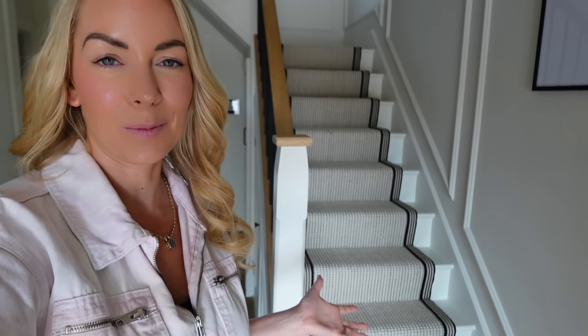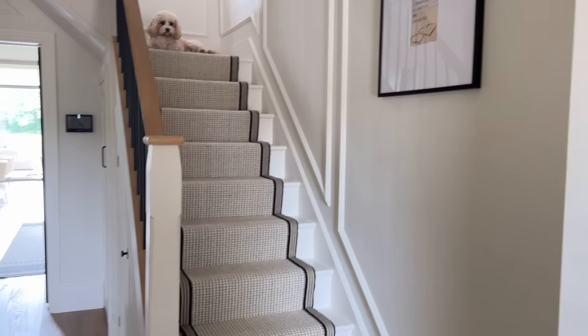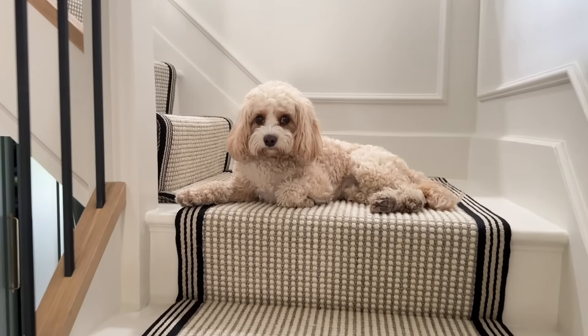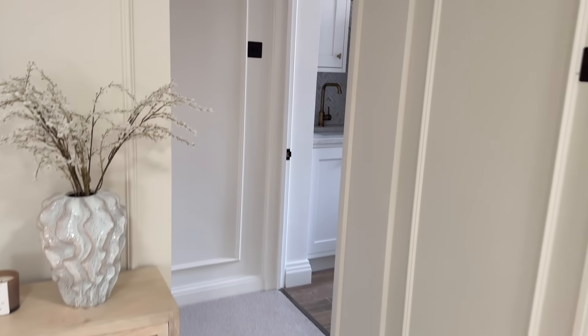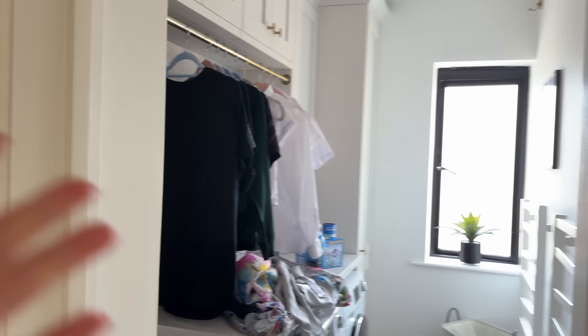Now I'm going to go upstairs and do some laundry. It just made me think that I haven't shown you our new stairs, which have just been done. We've had the banisters changed and we've had a runner put on the stairs with black edging, and we're so pleased with how it looks. Kiki thinks it's very comfortable. We've also had new carpeting put on the landing and it's made such a huge difference because now all the carpeting upstairs is the same. I know so many of you already know that we moved our utility room upstairs because it makes so much sense.